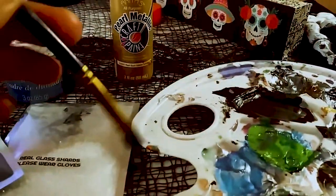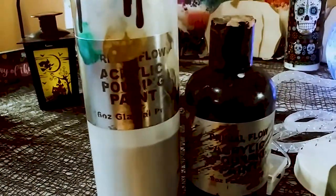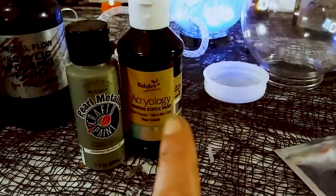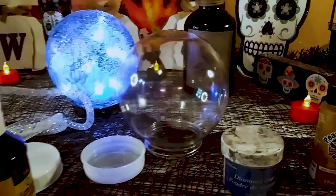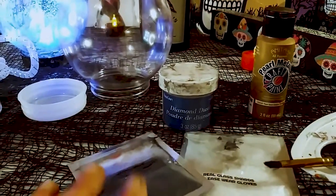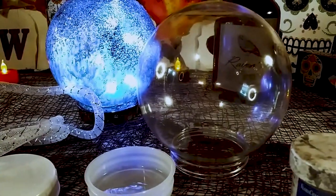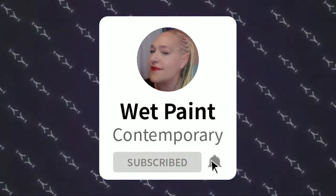You're going to need a little palette or something to paint on and a brush. I am actually going to paint pour on the ball, but you don't have to. If you don't paint pour, you can use regular paint and paint directly onto your crystal ball. So these are the very simple supplies and I'm going to get started showing you how to put all this together. And guys, don't forget to subscribe and hit that notification bell.